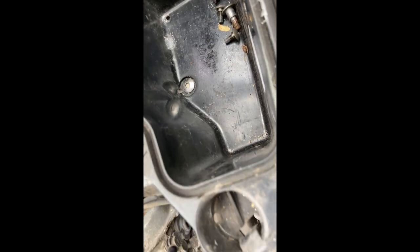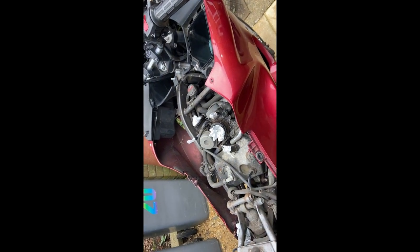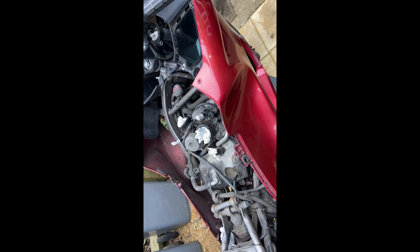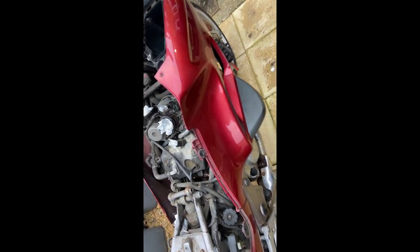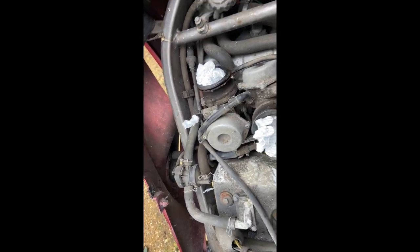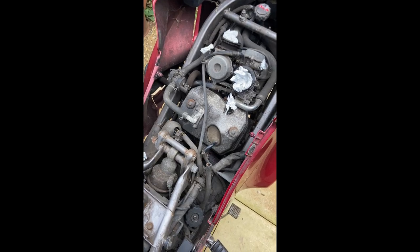There's a screw there and it's a hexagonal allen key screw. Because it's a Japanese bike it's metric, and of course I haven't got a metric allen key to fit that. So work stops while I go get an allen key. Big job — I've got to get those side panels off. I might be able to loosen this other side panel enough to pull it out of the way, but this one I don't think so because I've got to get that screw out and I can't at the moment.